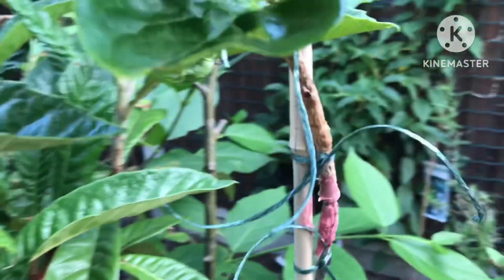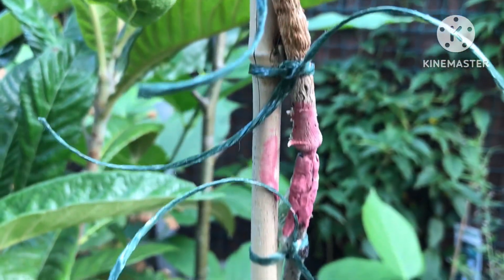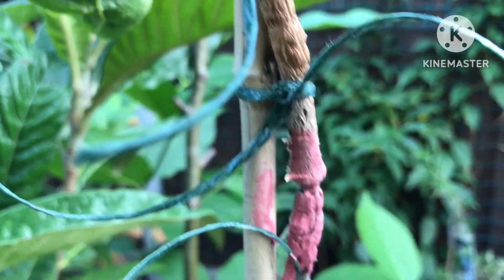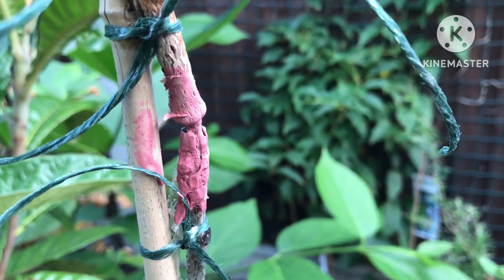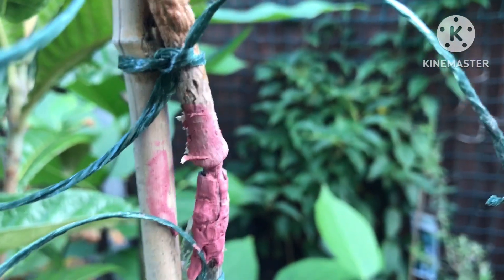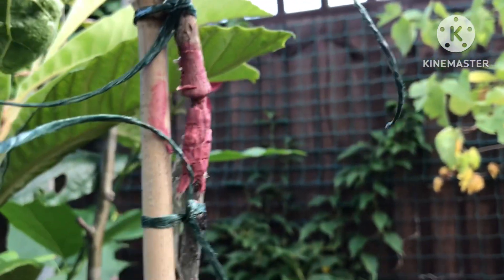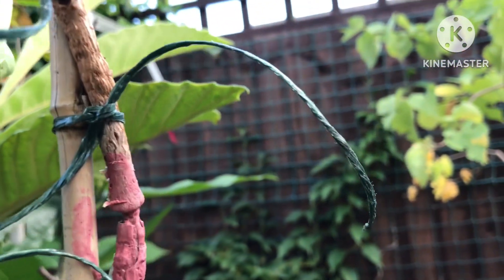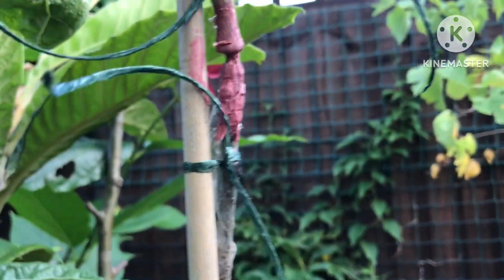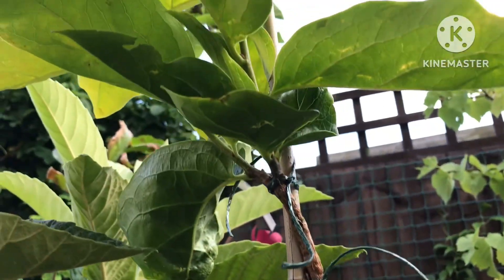Hello everyone, it's Bret here, Lionheart84. I've had a bit of an issue with this very weak graft on my persimmon. This is one I did — for whatever reason, the grafted scion swelled above the grafted area and it's ended up leaving it very thin and spindly here.